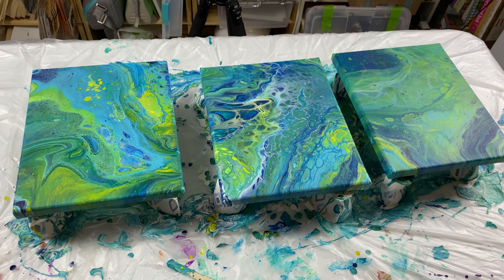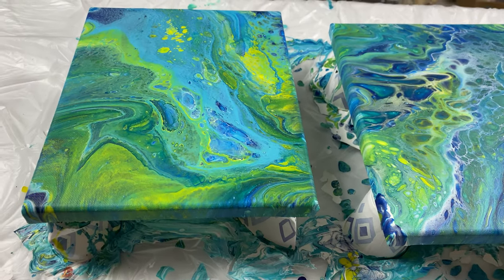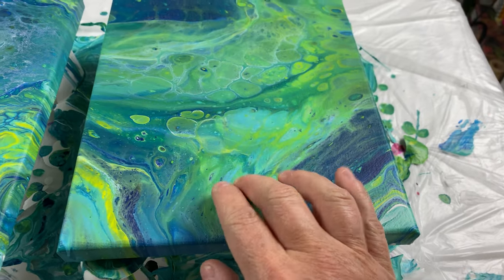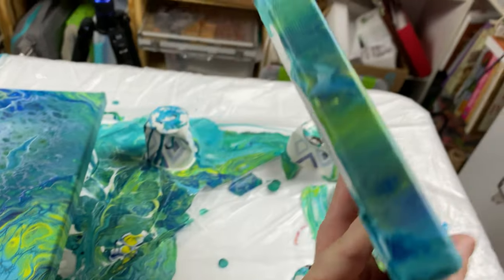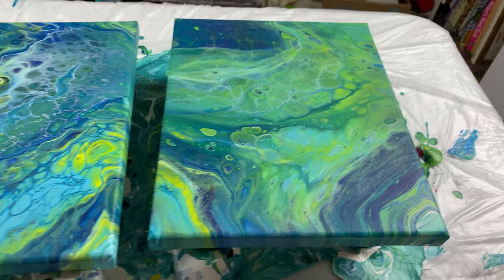Hi, welcome back. It has been less than 48 hours and my three canvas pieces are dry to the touch. The undersides are a little bit heavy, so they're going to need a few more days to fully dry.